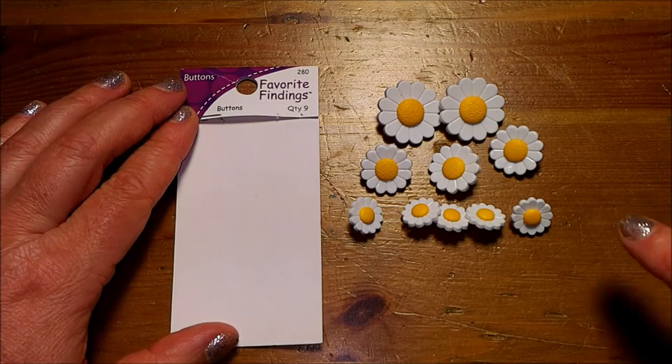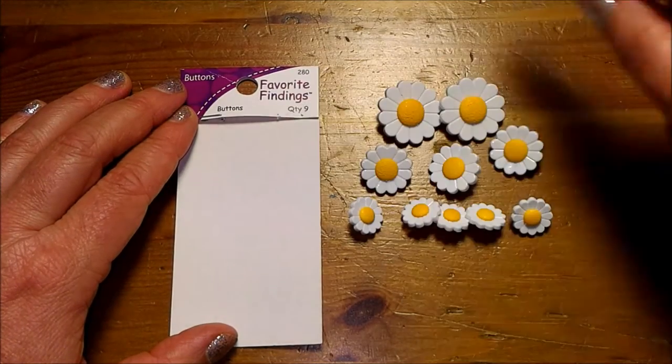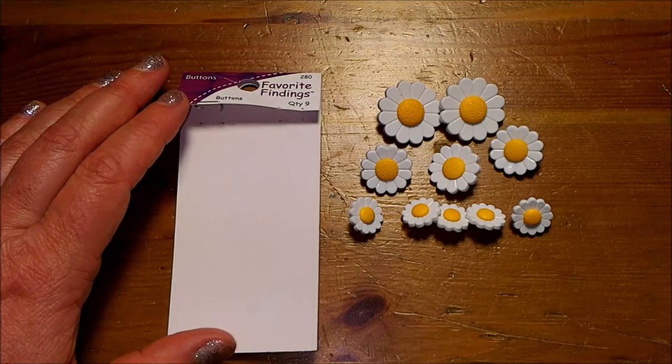What's interesting is that we're given ten buttons, but it actually says it's a quantity of nine on the package. So they give you a little bit more for your money.